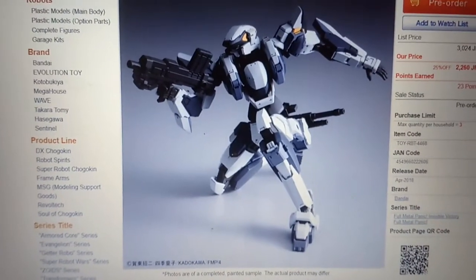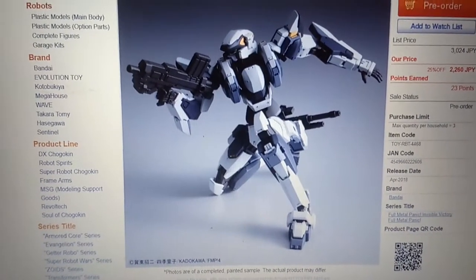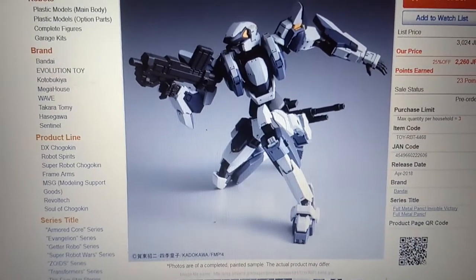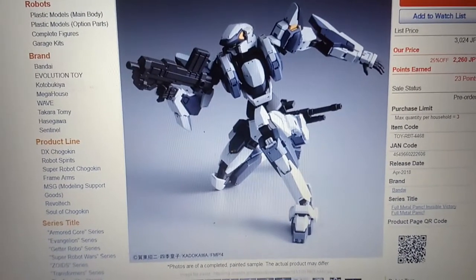This is Ephritch Night, back at it again with another news video. Right now I'm looking at the listing for the Bandai Arbalest 1/60 scale version IV. IV stands for Invisible Victory, which is the new Full Metal Panic series that's going to come out.